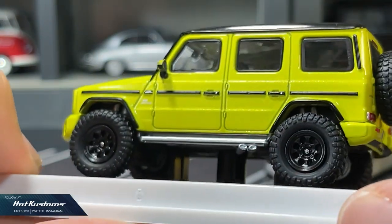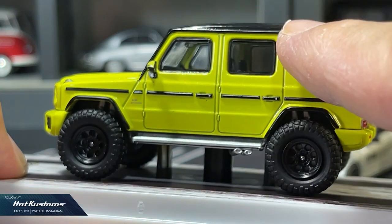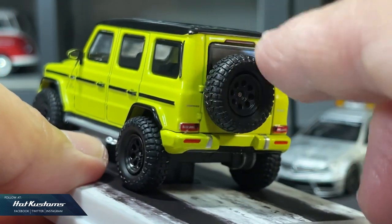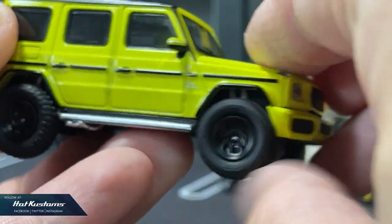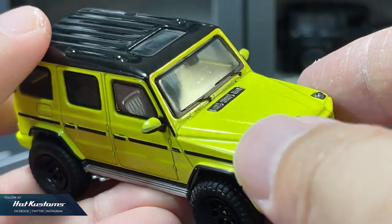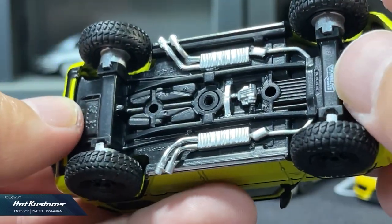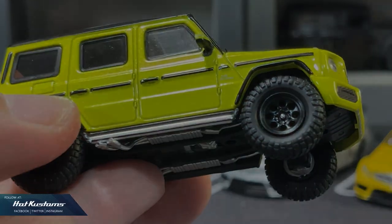Quality from Tarmac Works is really getting better and better over the years. The overall casting is just like the real deal, shrunk down to 1:64 scale. Even the spare wheels are identical to the wheel sets. It looks even better out of the base, and I'm very surprised it rolls extremely well. Because of its size and proportion, it's quite heavy compared to other castings. The base is very detailed with painted parts in plastic.